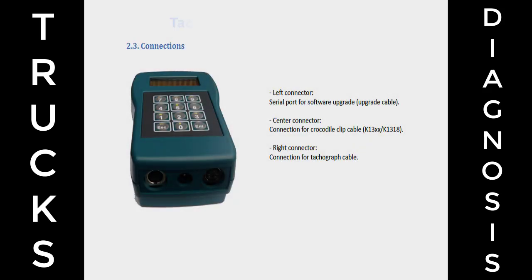Connections: Left connector — serial port for software upgrade, upgrade cable. Center connector — connection for crocodile clip cable, K13XX/K1318. Right connector — connection for tachograph cable.